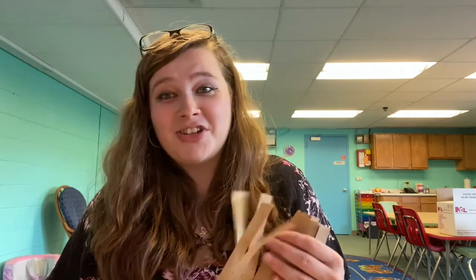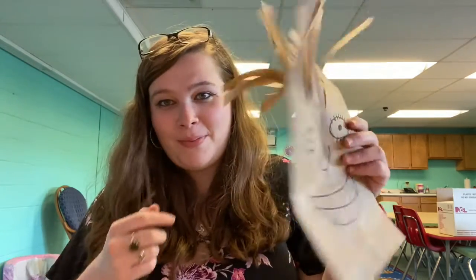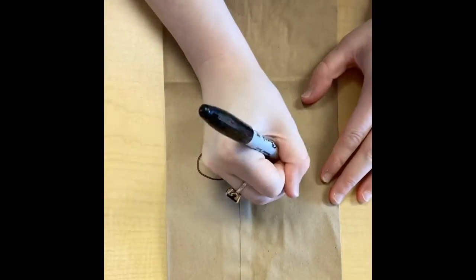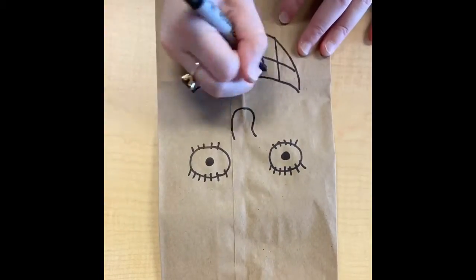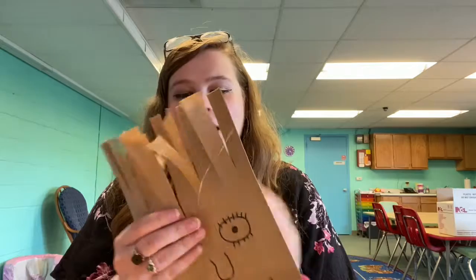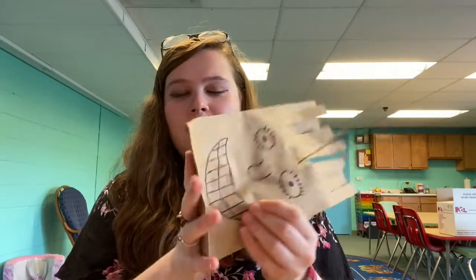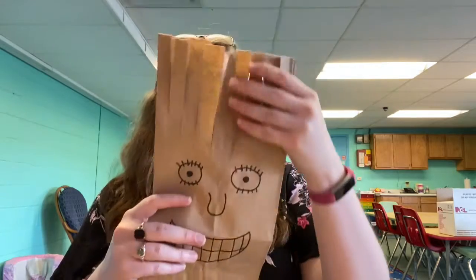Hi everybody and welcome back to Sensory Centers. Today we are going to be playing barbershop or beauty shop and doing paper bag haircuts. What paper bag haircuts is, is you just draw a face on a paper bag and then cut some strips into the top part. The bottom part is where you want to draw your face.